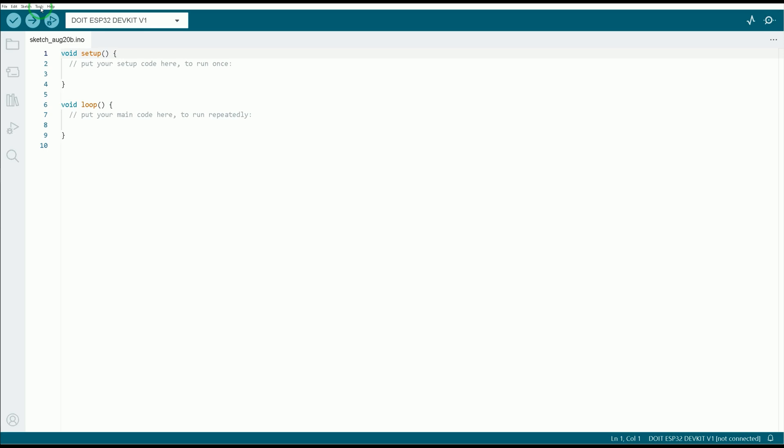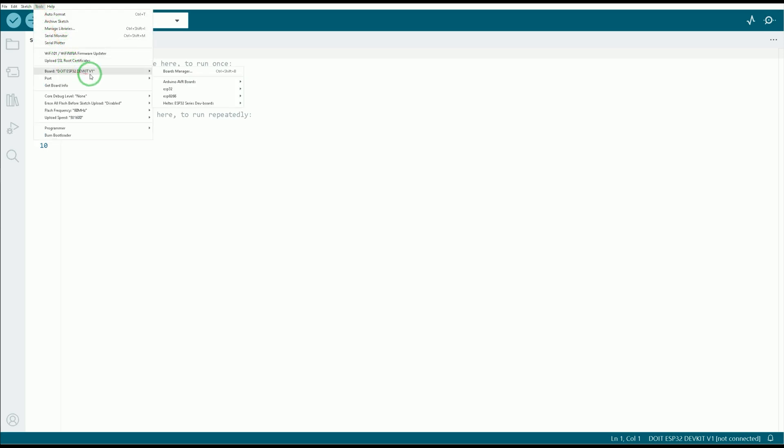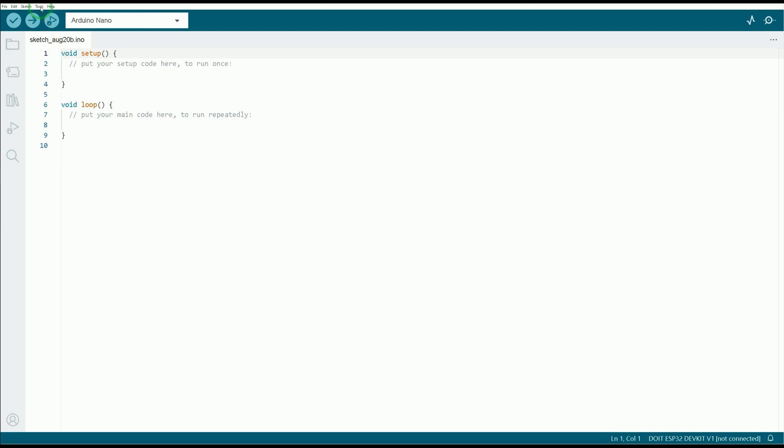Select Tools, navigate to Boards, and select your board. Mine is Arduino Nano. Again in the Tools tab, select the Port that your Arduino board is connected to. Mine is COM6.